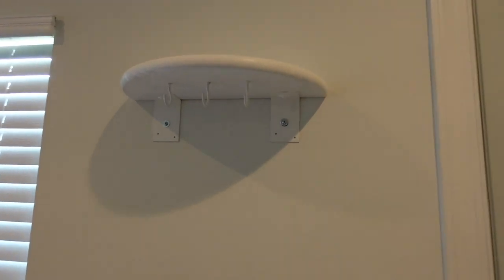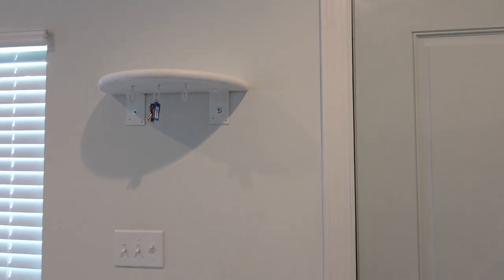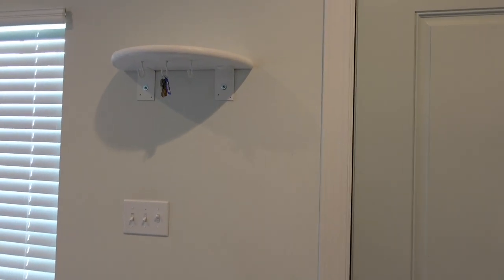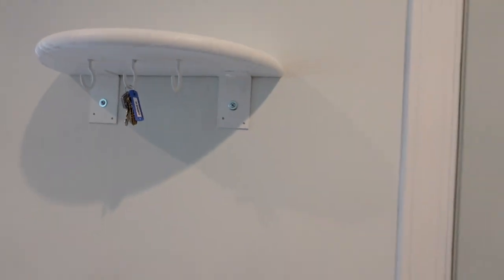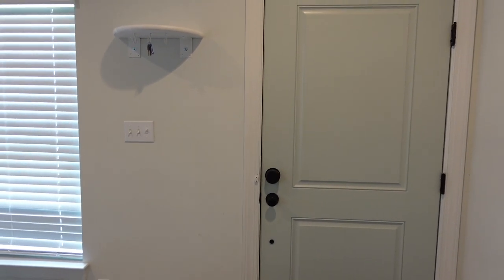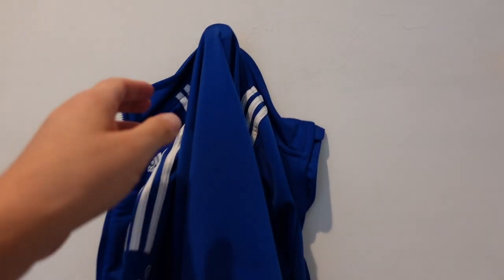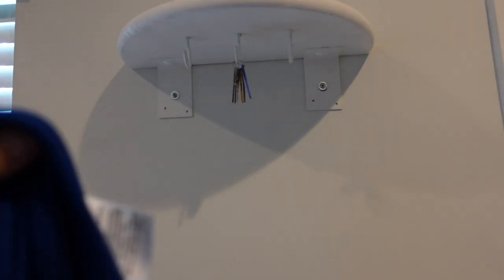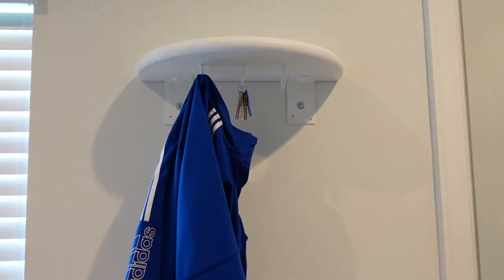Now I can put my keys here, and those hooks are strong enough to hold a coat. I can also put sunglasses and a wallet up here. It's tall enough that my toddler can't reach it. I'm really happy with the way this looks — if someone didn't know and just hooked a coat up here, that would be fine because it's strong enough to hold.